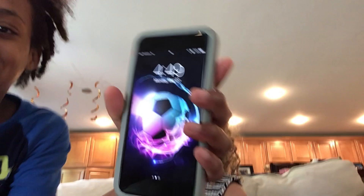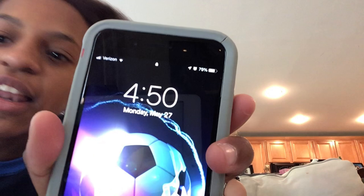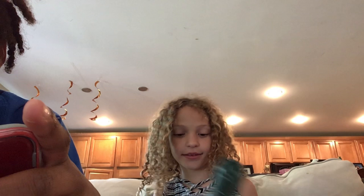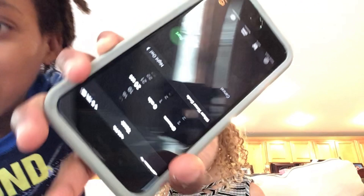Okay hi guys, I'm back. I just wanted to show you my background picture because it looks pretty cool. The time right now is 4:50. I got this background on an app — I don't know this app but I really like it. Anyway, we're going to set the timer for 20 seconds.